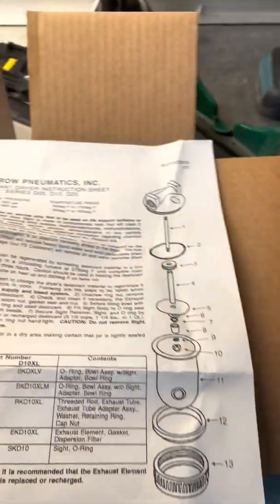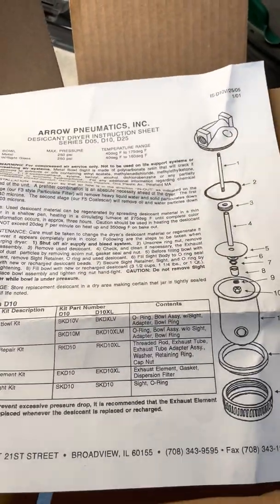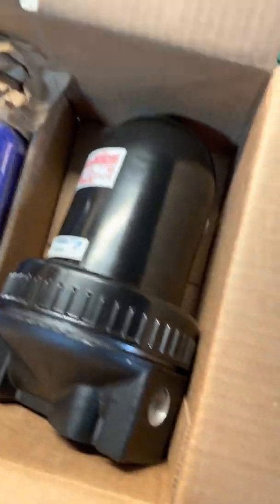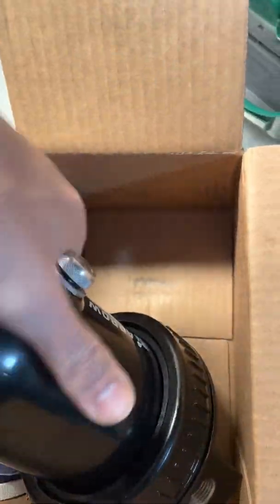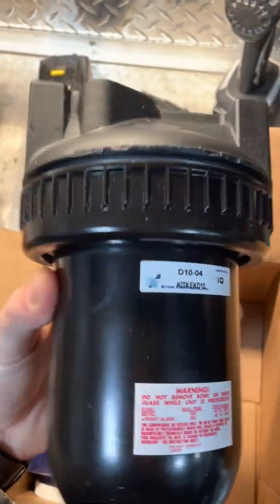So we got this desiccant dryer by Aeropneumatics that we're going to be installing in line. And this is the dryer right here.